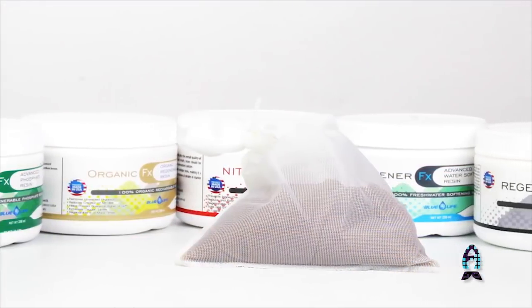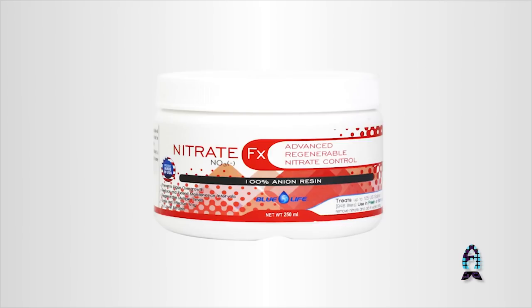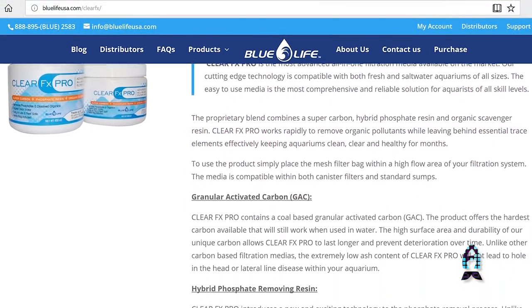What's really exciting are these regenerable products. I'm really trying to get American hobbyists behind them — we've had great success in Australia and the UK. Regeneration means we can basically rinse them and reuse them over and over again. There are three foundation resin products: a phosphate resin, a nitrate resin, and an organic scavenger resin. Two of those components have been used for six years in the ClearFX Pro product, but ClearFX Pro is not regenerable because it has carbon mixed into it.